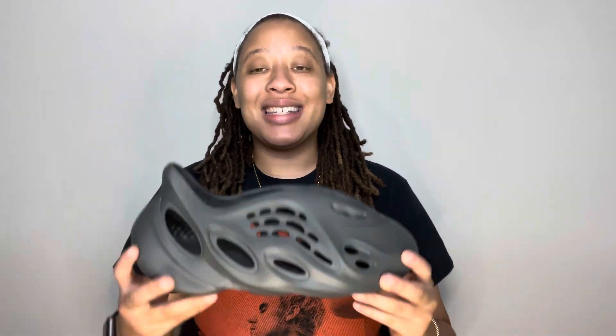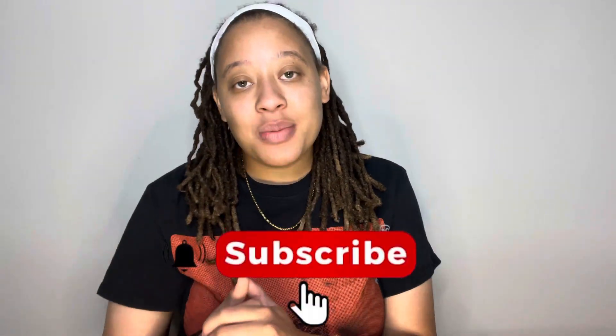If you guys liked today's cop of the Yeezy Foam Runners Onyx, let me know by hitting the thumbs up button. If you guys hit on these recent Yeezy restocks that Adidas has been doing — they're still doing it — check out the Adidas Confirmed app, there are still a few pairs releasing before they clear their stock. Let me know in the comments if there's anything you're going for or if you hit on these. If you're new to the channel, hit that subscribe button and smash that notification bell. That's all for today — catch you in the next one!